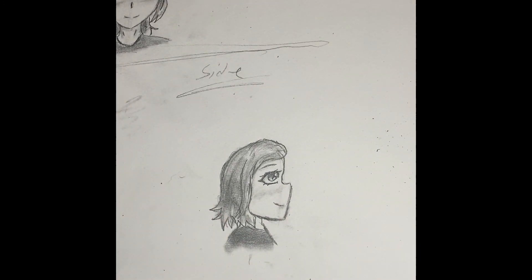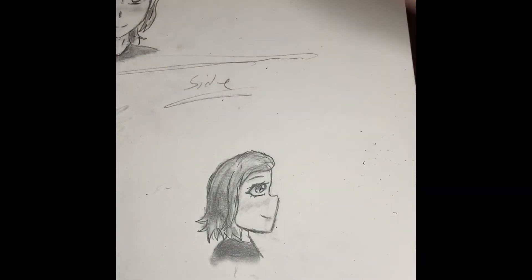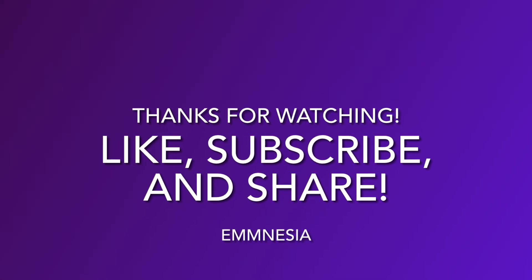And that's my finished project — it's pretty good, I guess. Just experiment however you want; it's really fun. Hope you like the video. Like, subscribe, and share!